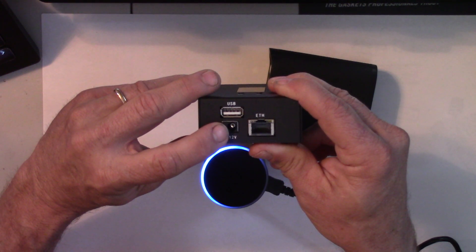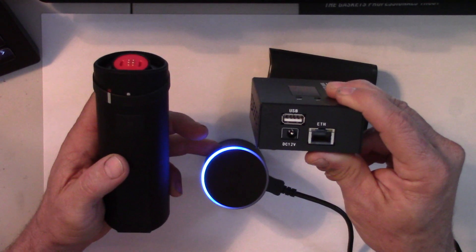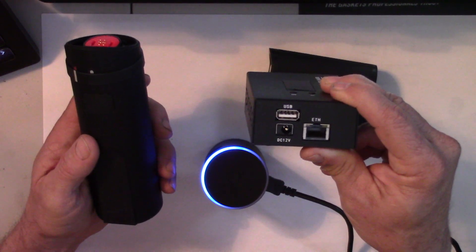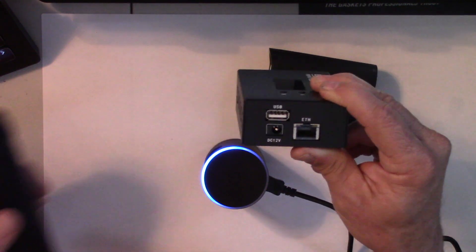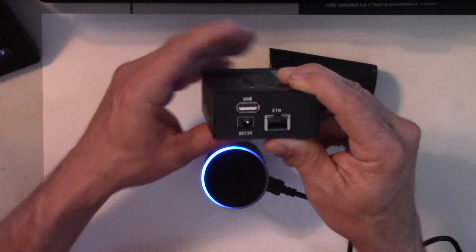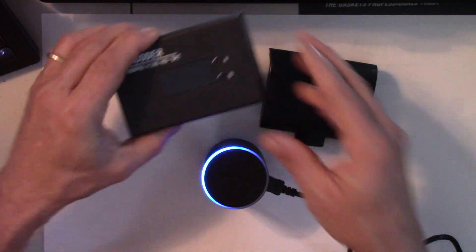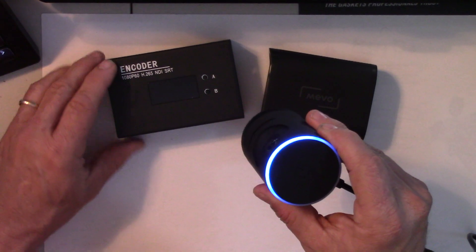There's the power. By the way, you cannot use the boost with the wired mode because it covers up the port. Why do we buy the boost? Because we wanted more recording time and more streaming time. But because it's now plugged into the encoder, and the encoder receives wall power, it's also charging the camera. So here we have the HDMI out port.